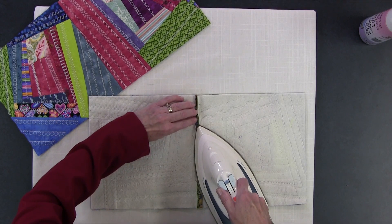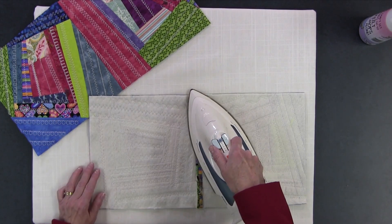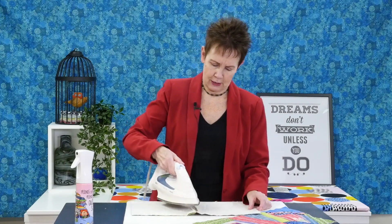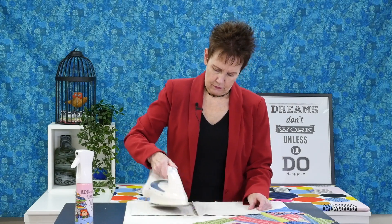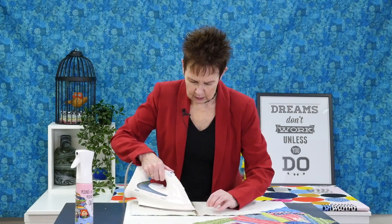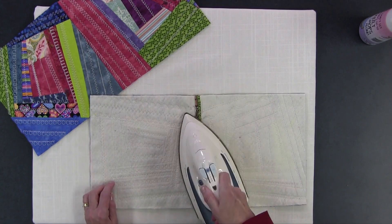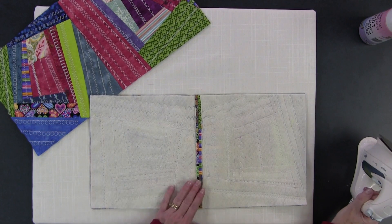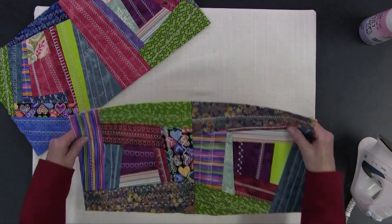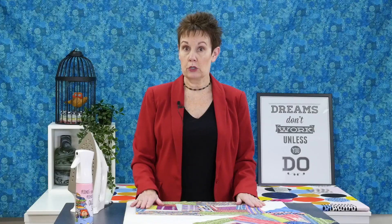If you get that spray starch on the batting it'll stick to your iron a bit, so be prepared for that — it kind of throws you off the first time. I've got some little seams in there too that make it a little tougher to press, but it gets down there eventually. So that's all pressed down — you can see it's all open. Let me flip it over. If you want to give it a press on the top you can certainly do that too.